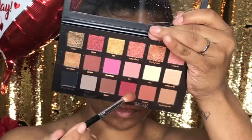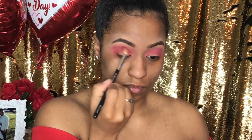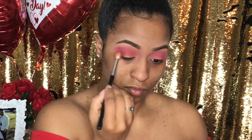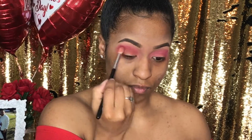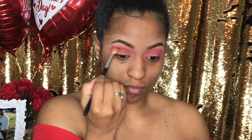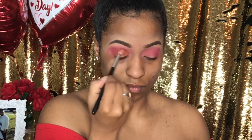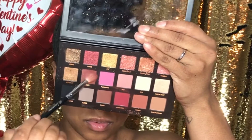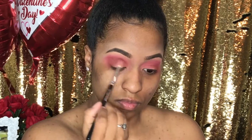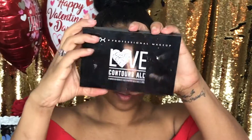Now it's time for my Huda Beauty Palette — I am using Maneater — and I'm going to take that and apply it right in my crease so that I have a nice color gradient. Now I'm using Bossy at the corners of my eyes because I want to have a nice transition.